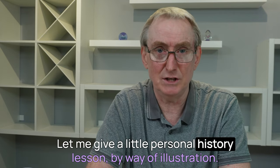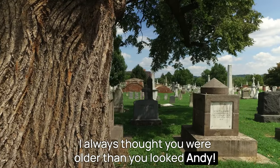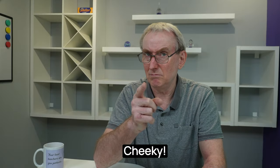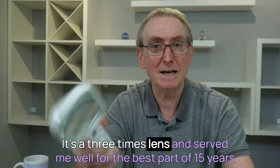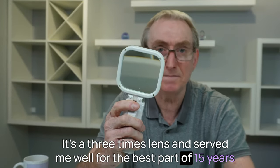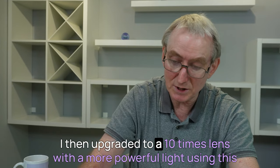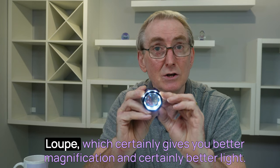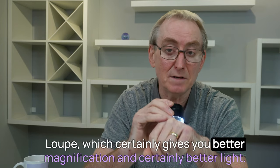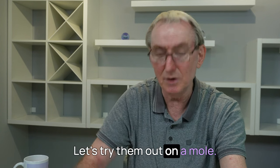Let me give a little personal history lesson by way of illustration. Here's my first magnifying glass — a 3x lens that served me well for the best part of 15 years when I started out in practice. I then upgraded to a 10x lens with a more powerful light using this loop, which certainly gives you better magnification and certainly better light.